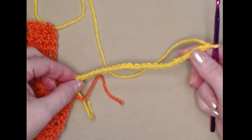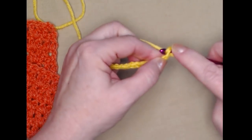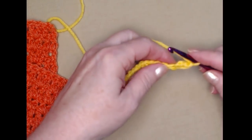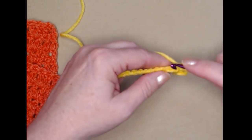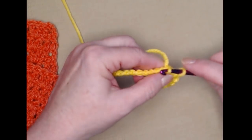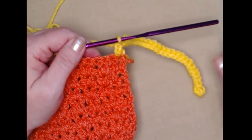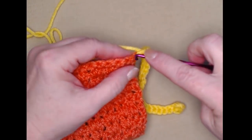Once we've chained the amount for our tie, place a double crochet in that first chain — yarn over, go in, pull up a loop, make those a little bit loose so they're not too tight to work with. Go through the first two loops, yarn over, go through those last two loops. Then turn and stitch slip stitches back up to the bonnet, one slip stitch in each of the chains across. Once you've slip stitched back up, single crochet right in that same stitch.